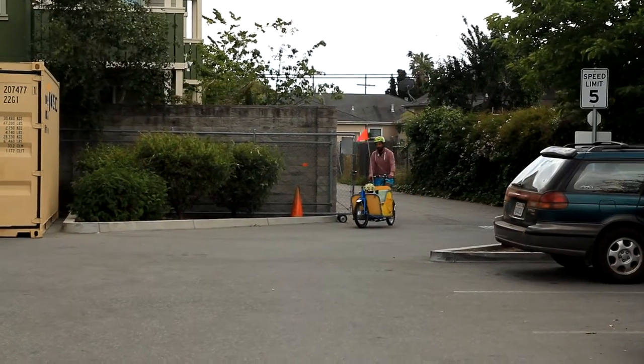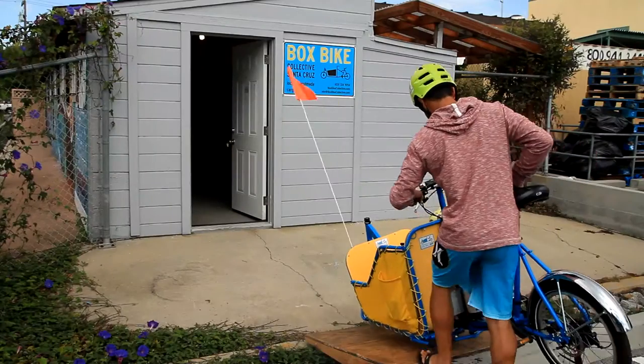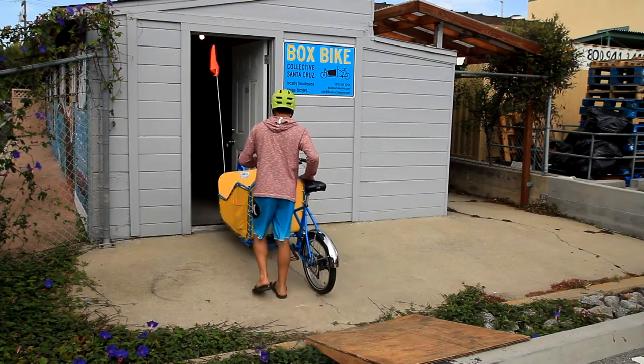I decided to form the Box Bike Collective with the help of a diverse group of bike riding parents, engineers, bike makers, bike advocates, and bike nerds. Our goal was to design the ideal cargo machine.